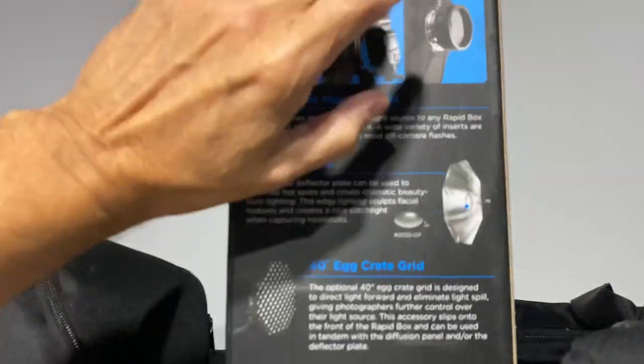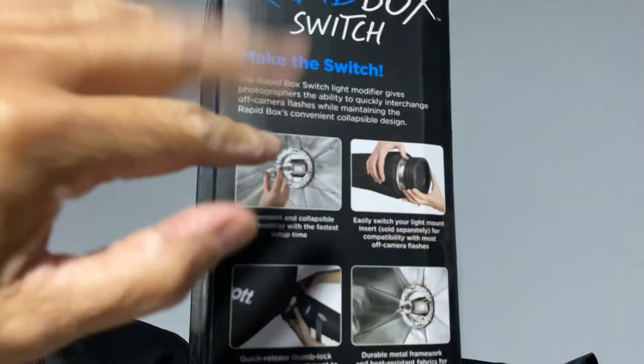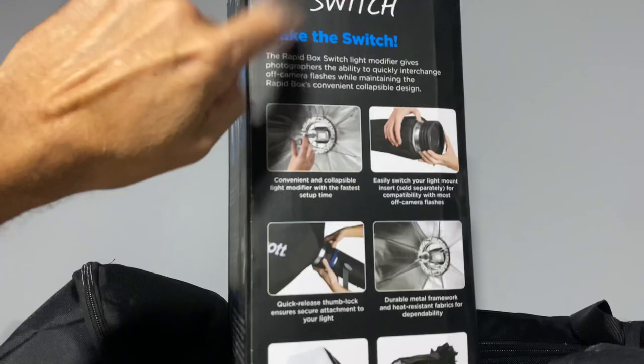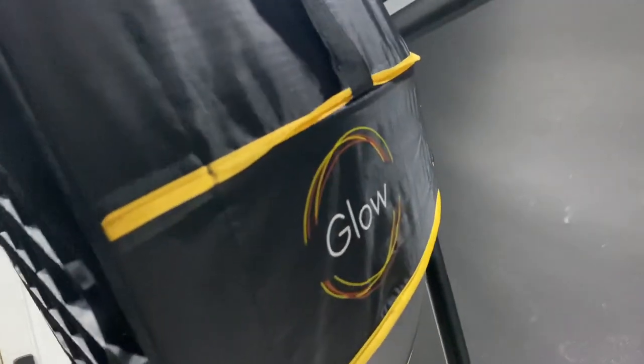So bye-bye Westcott. They must be hurting — nah, they're a good company. But bye-bye Westcott. I already sold it, but I forgot to ship it to the guy. I might call him up and see if he still wants that box anyway. Glow. Buy Glow.